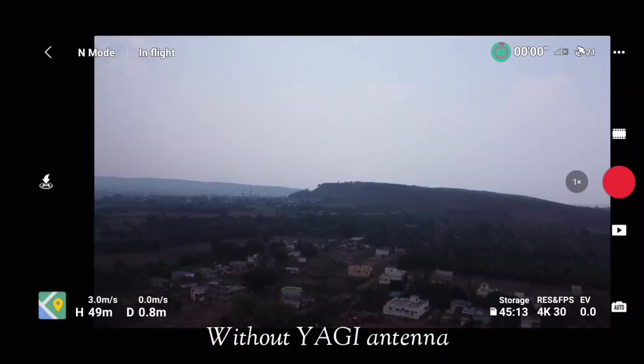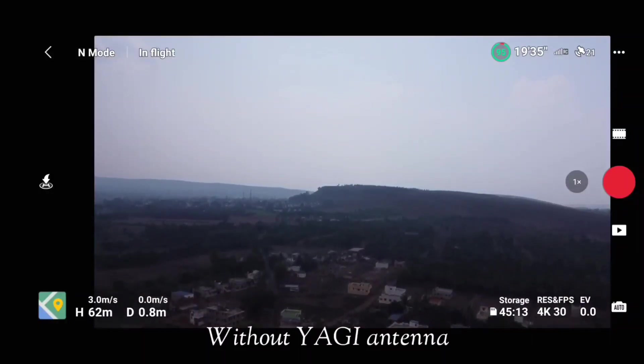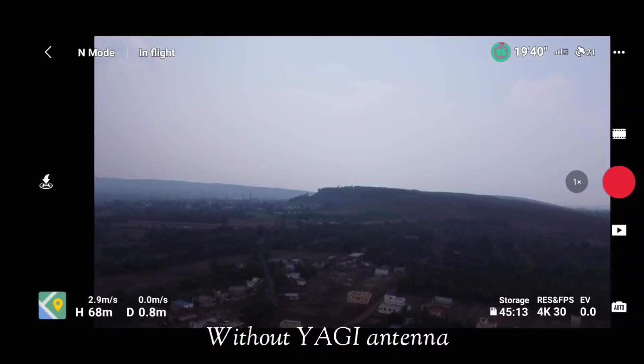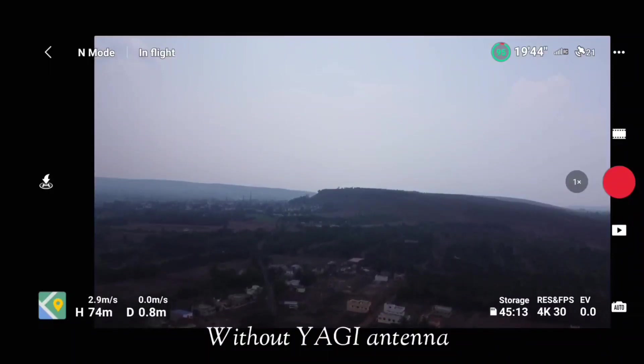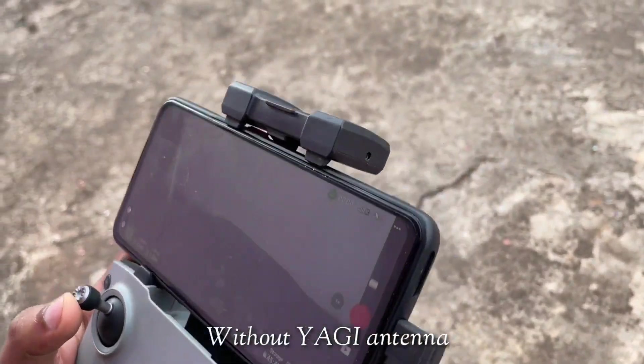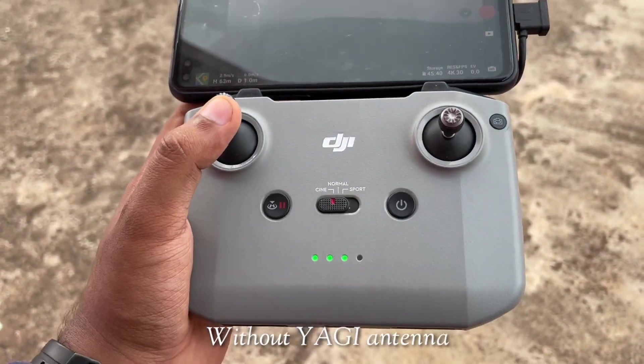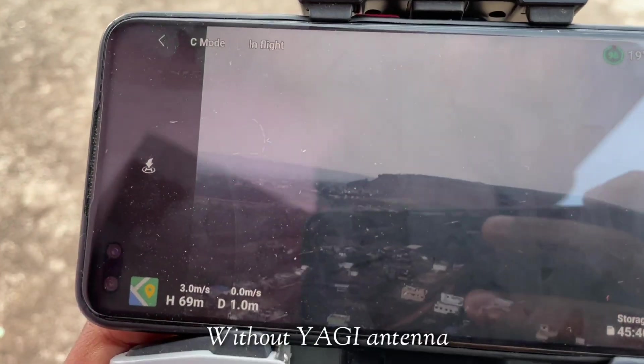In this video we will be raising our drone to around 100 meters and, keeping the altitude constant at 100 meters, we will try to reach the maximum distance we can cover without the Yagi antenna. As you can see on the screen, we are currently flying our drone without any Yagi antennas.